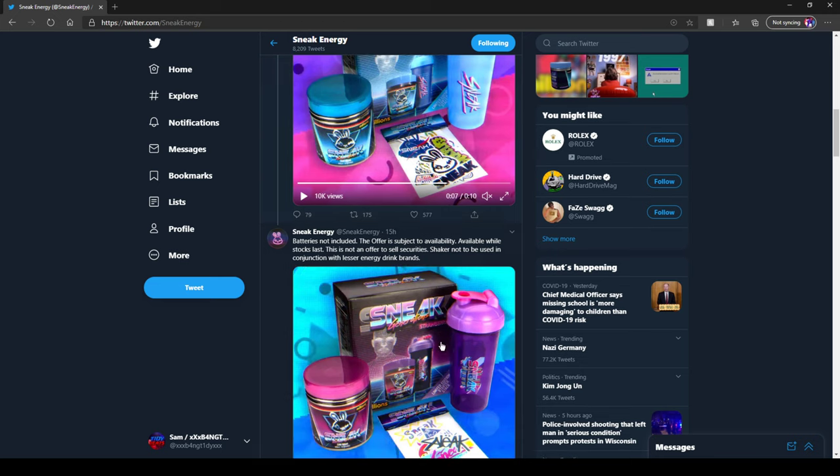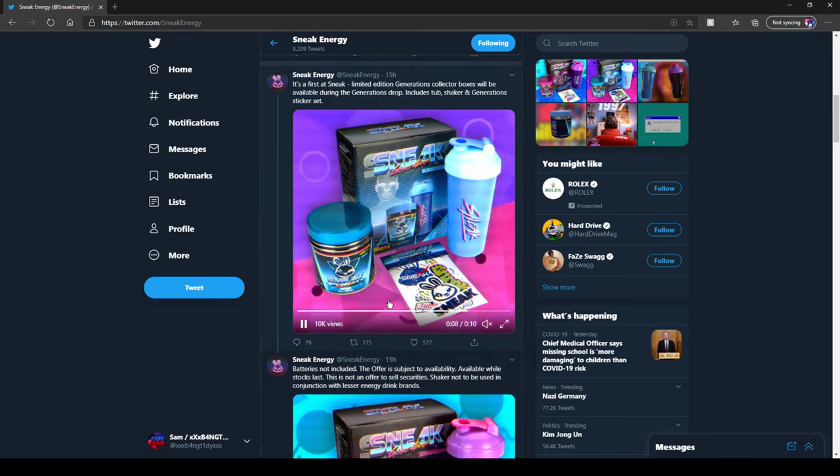So I'm going to hopefully try and get both of these to show you and unbox them. Let me know what you guys think. It's a limited edition, their first ever collector's box, so I've got to get it — it's just they had to bring it out the week I went broke.